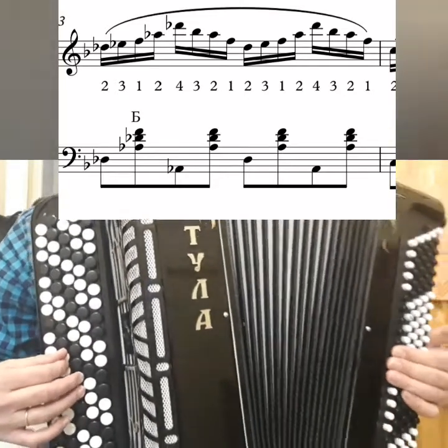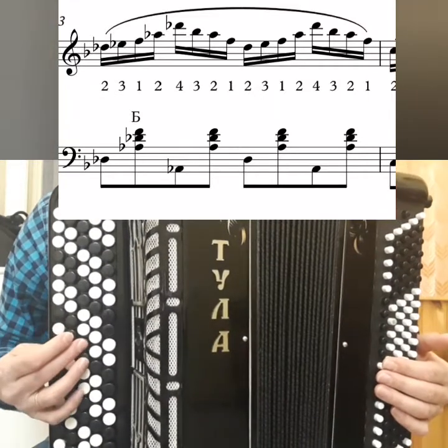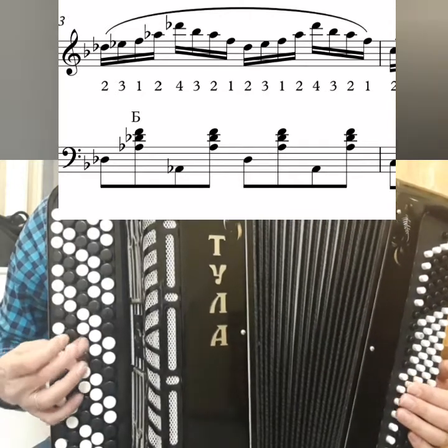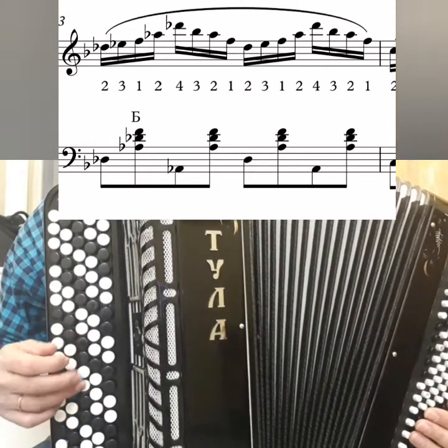All together: D-flat, E-flat, F, A-flat, D-flat, B-flat, A-flat, F. Then C, D, E, G, C, A, G, E.